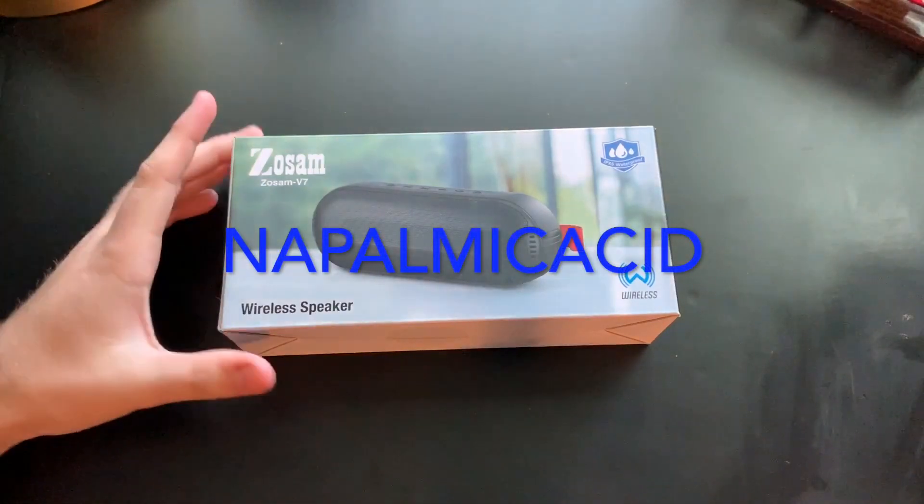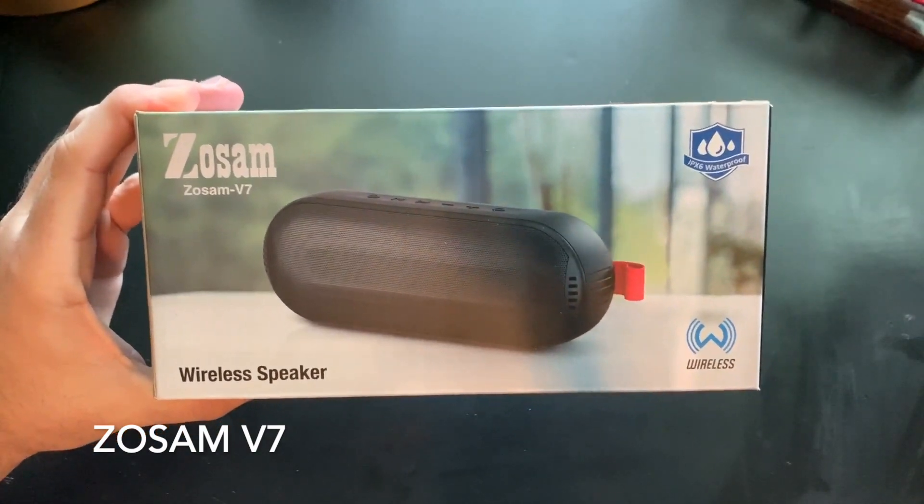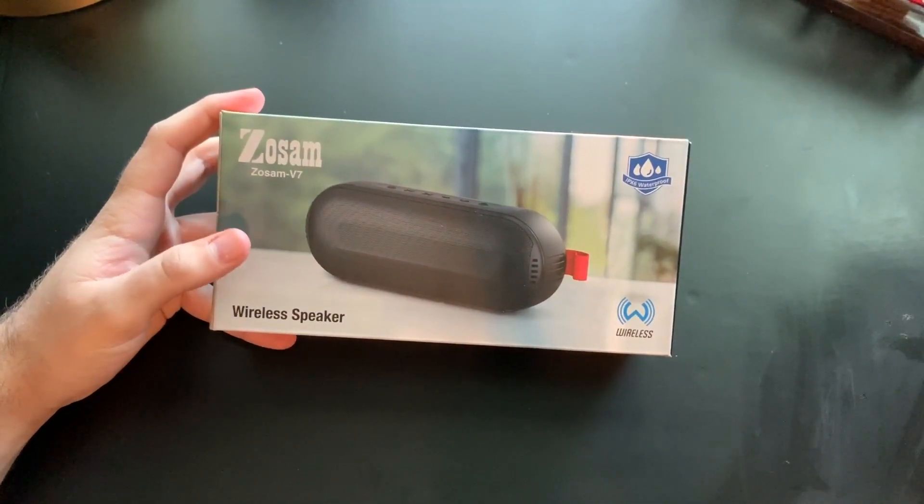What is up everybody, it's Napalm McAcid. Today I'm going to be checking out this Zozam V7 right here. This is a Bluetooth speaker and you can pick this up on Amazon right now for $26.